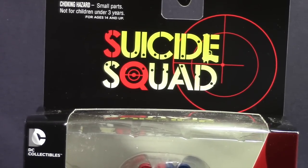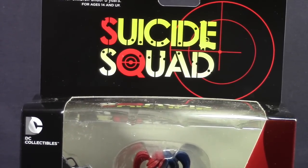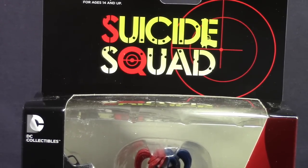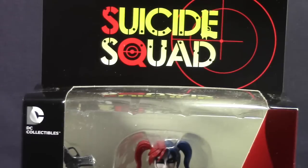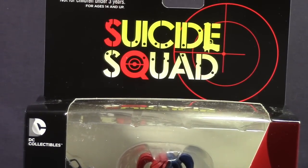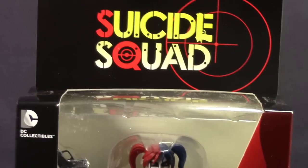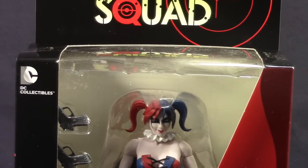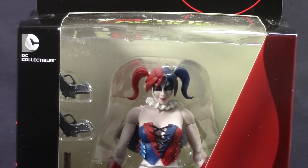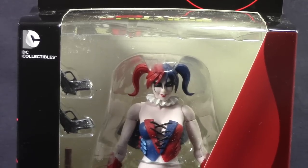The other two figures released are Boomerang and Deadshot, who are also members of the Suicide Squad. This is a little different from previous DC supervillain figures released for the New 52 line — instead of saying 'supervillains' at the top, it's labeled as the Suicide Squad. I haven't really read the New 52 Suicide Squad comics, so I'm not sure if they're kind of like bad guys who are also good guys.